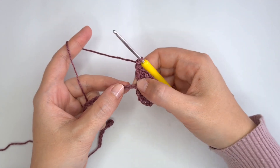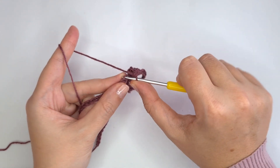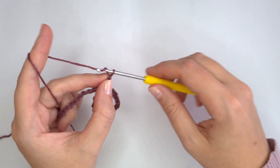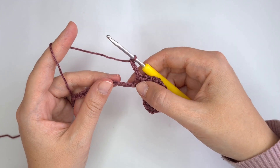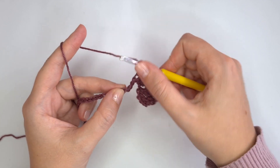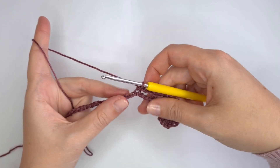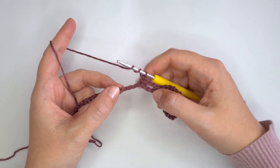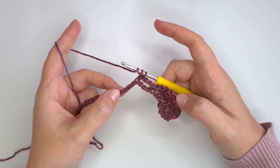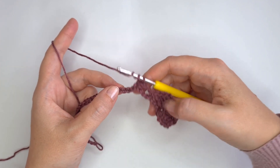Now I'm going to skip the next 2 chains, and in the third one I'm going to make 3 more treble crochets and 1 single crochet. Now chain 3 — 1, 2, 3. Skip 3 chains — 1, 2, 3. And into the fourth I'm going to make 1 single crochet. Now yarn over twice and make again 3 treble crochets, 1 single crochet separated by chain 5, and then 3 more treble crochets into the same chain.